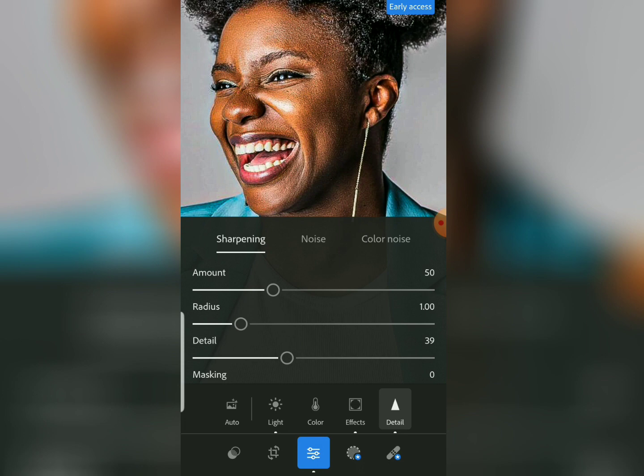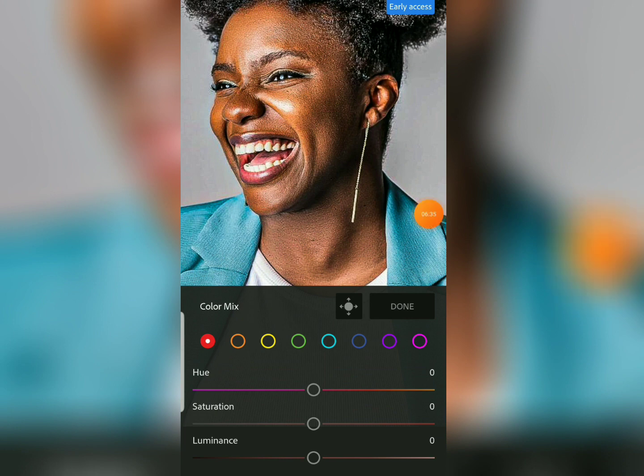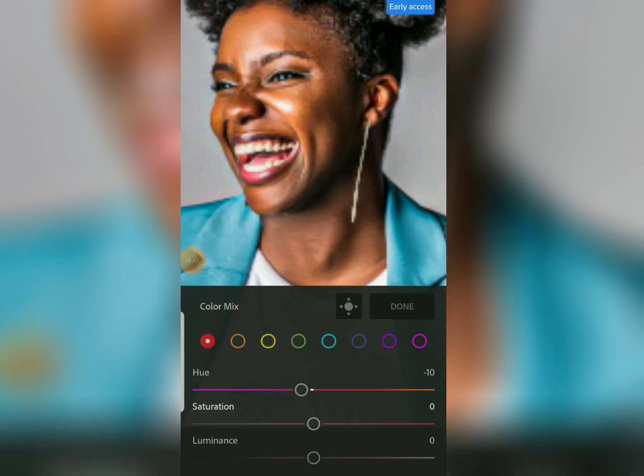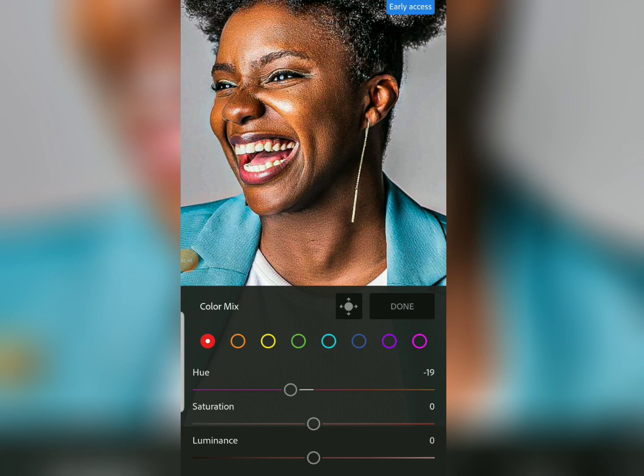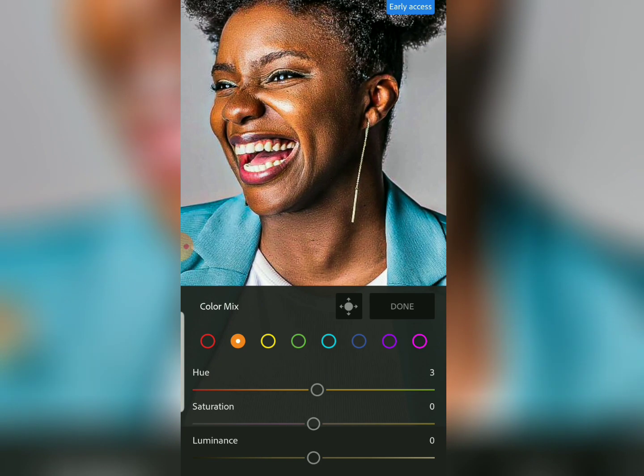Now let's come to Color. Increasing the clarity and texture can bring some unwanted colors, so we come to the Color Mix and reduce some colors. Come to Red and move the hue back a bit. Then come to Orange and bring the orange back a bit. Finally, come to Yellow and reduce the yellow saturation a bit.